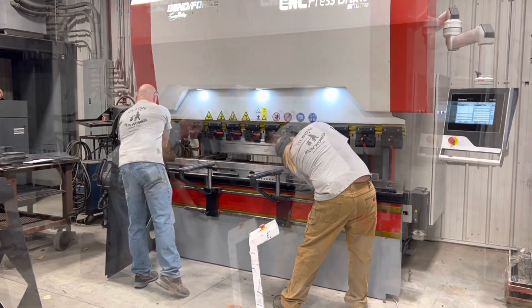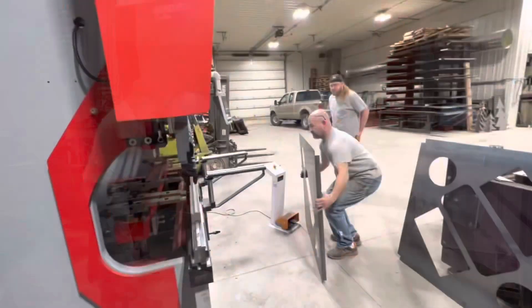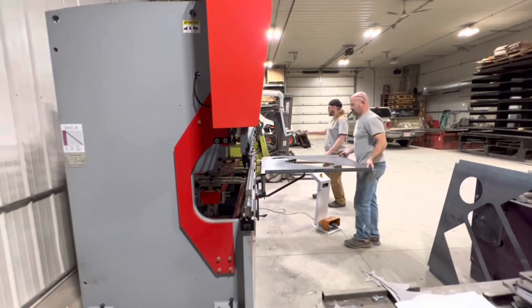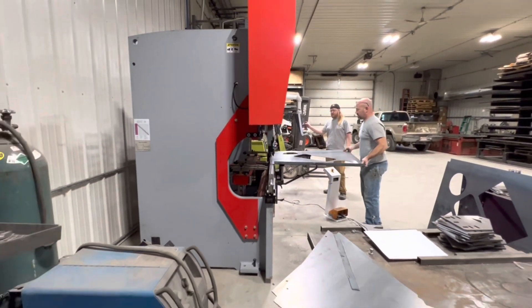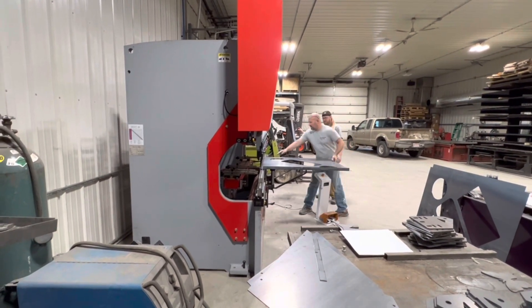You'll see the laser in the background as we pan around. It's an older machine but super cool — he's been running it for a few years and knows it extremely well. It was a good chance to get the brake some action on a real part, not just messing around with scraps.